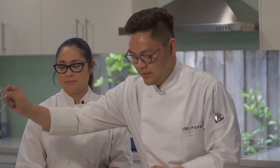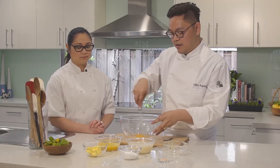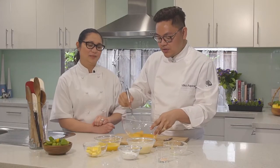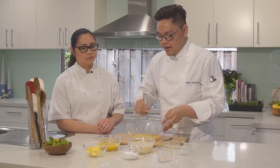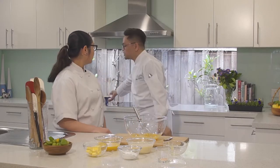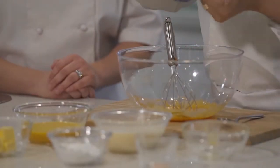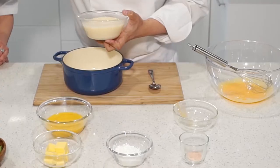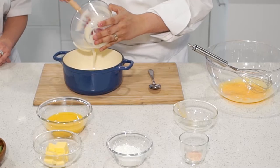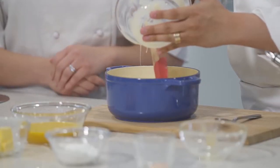We start by whisking the egg yolks in a large bowl — we just need to loosen them up and break the membrane walls, so we stir them together until broken down. We don't need to whip anything; you just want it smooth before adding any ingredients. Then we grab a medium-sized heavy-bottom pot and mix in the condensed milk. I can put condensed milk on anything! Then we add the salt.